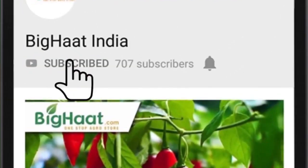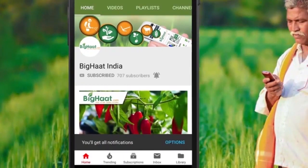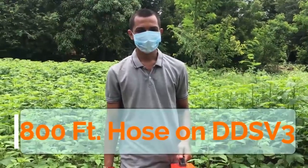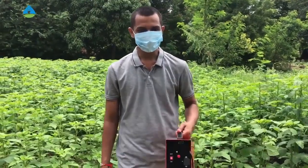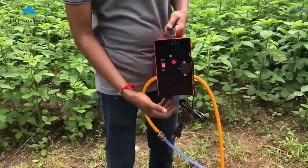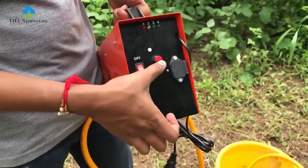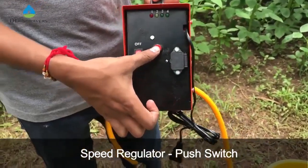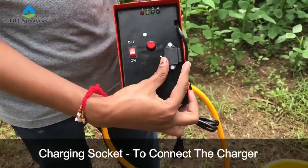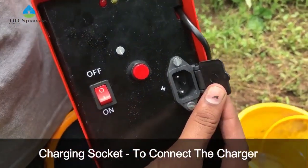Subscribe to Big Heart India channel and press the bell icon to watch the best agriculture-related videos. Hello, I am Ankur. This is the DDS V3 model. As you can see, this is the red switch to turn the system on and off. This is the regulator switch — we can change the speed of the machine. This is the charging socket to connect the charger.